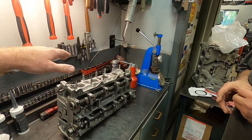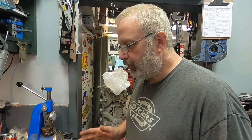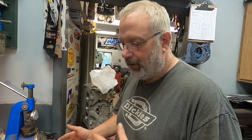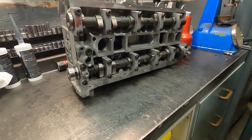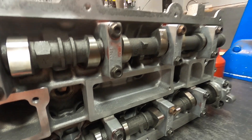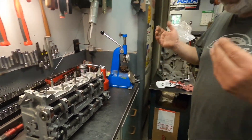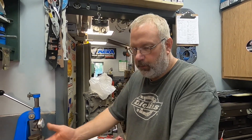With the existing buckets at zero lash, if you had an assortment of buckets you could mix and match - they all have a number on the inside in millimeters and you could get the ones you need. But in this case, since everything was new, tipping the valves 10 to 15 thousandths at most was enough. There's still plenty of room, and it's cheaper - you can use your existing buckets and just work with what you have. A couple different ways of doing it.